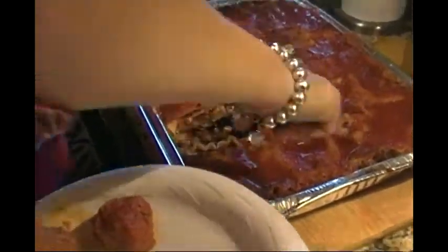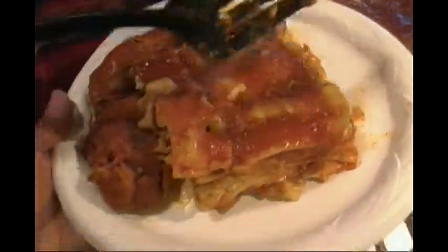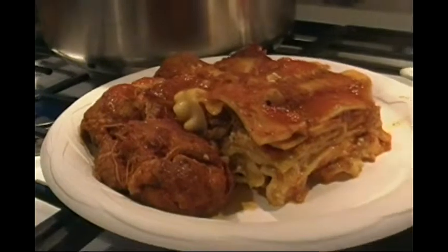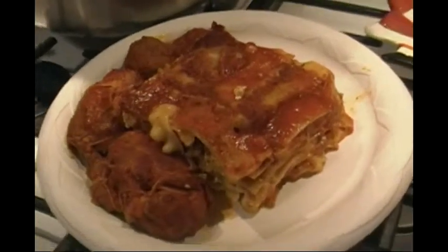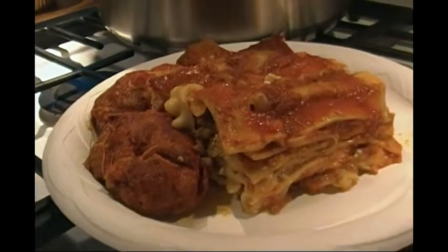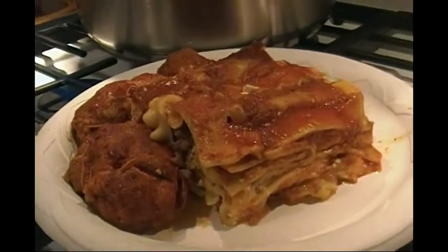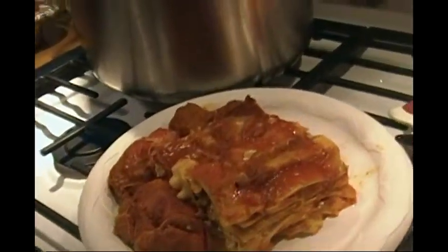Okay, ready. Just go slow, take your time — it holds its shape nice. There you go, beautiful! One hand — you sure it's not going to crack? No, I'll do it. Then mommy gets hers. All right, this is officially my first Christmas Day plate of 2014 — my very first Christmas Day plate of 2014.